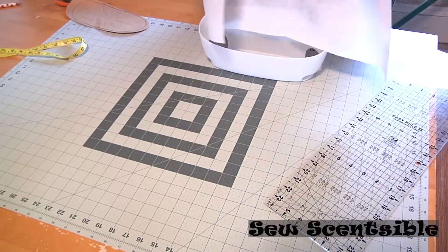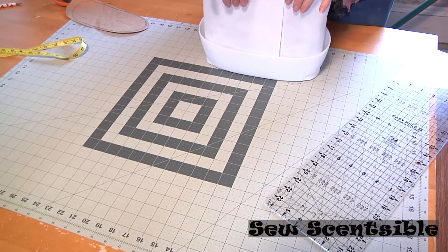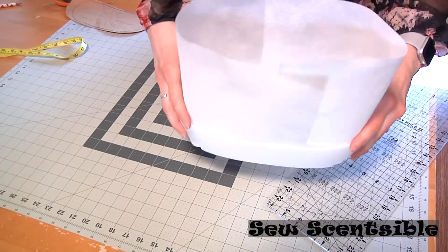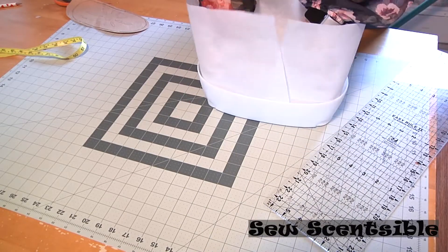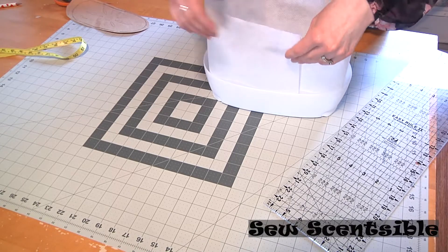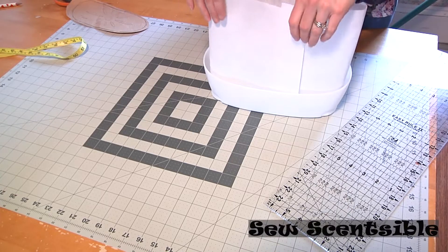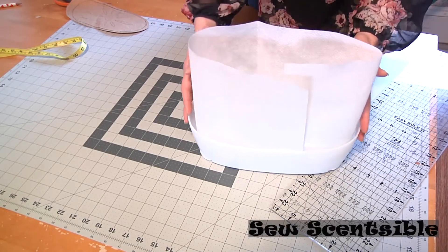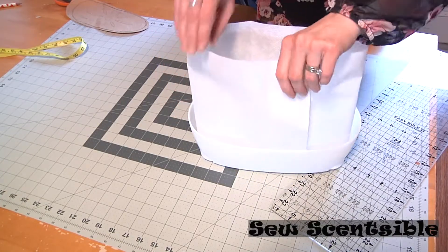You can double check by putting this fabric in like so — you can see that has a good overlap, because you want a good overlap on there. You can also, if you want to get really technical, put some weights in here and sew it diagonally so that it expands wider. What I found is I do have one that's wider on the top, and it doesn't work really great because the plant will droop out. So it's better to just keep it straight up.